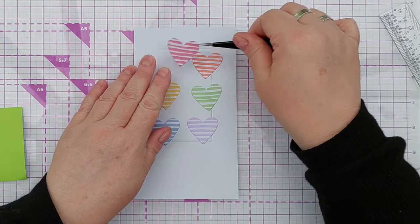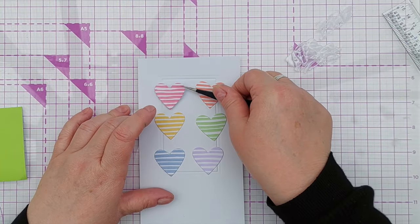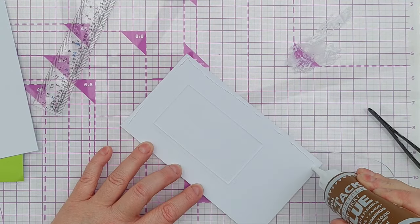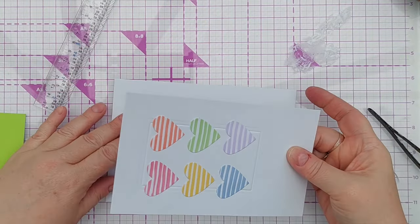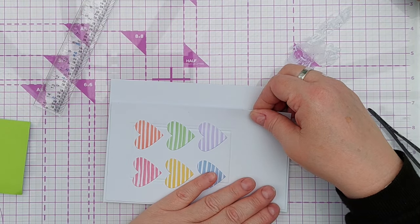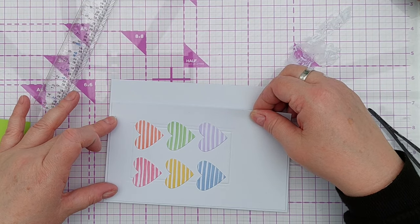I'm going to use glue to stick the hearts straight onto the background, then add a tiny bit of glue to the back and stick this on my five by seven card blank — which is obviously too wide for this panel — so I'm going to trim it down once I've got this stuck where I want it.